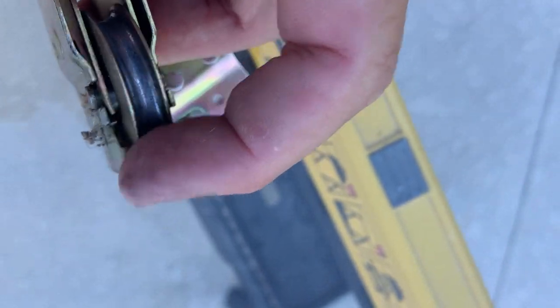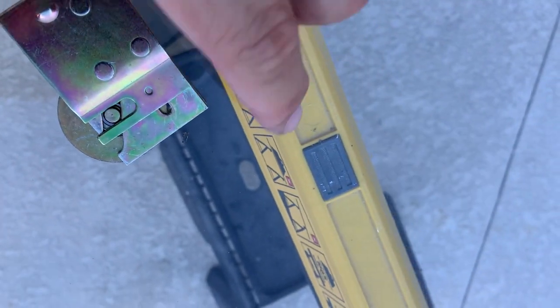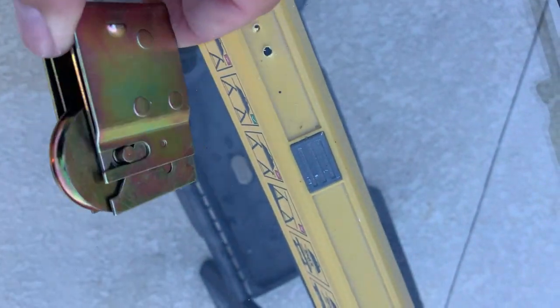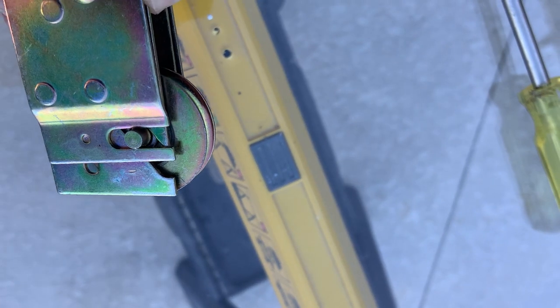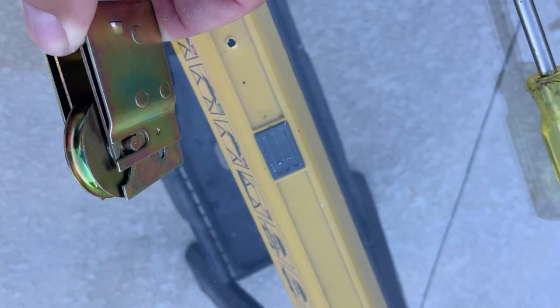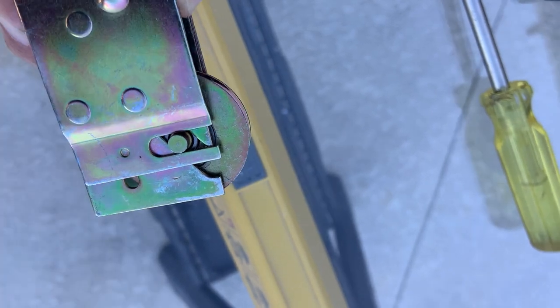The old roller is dirty and not rolling very good. Here's the new roller — rolling good. Note that every door is a little different; there are probably about 10 or more kinds of rollers. You want to make sure you get the right roller that matches your existing door.